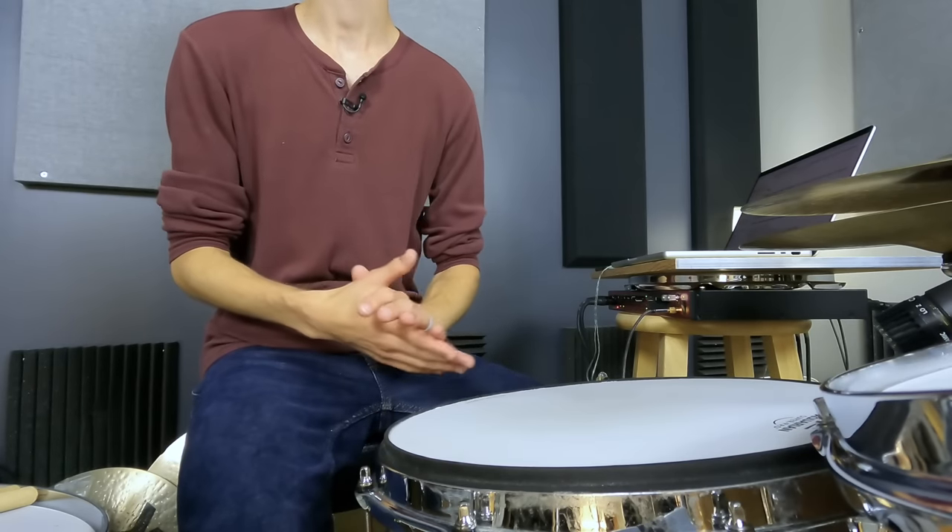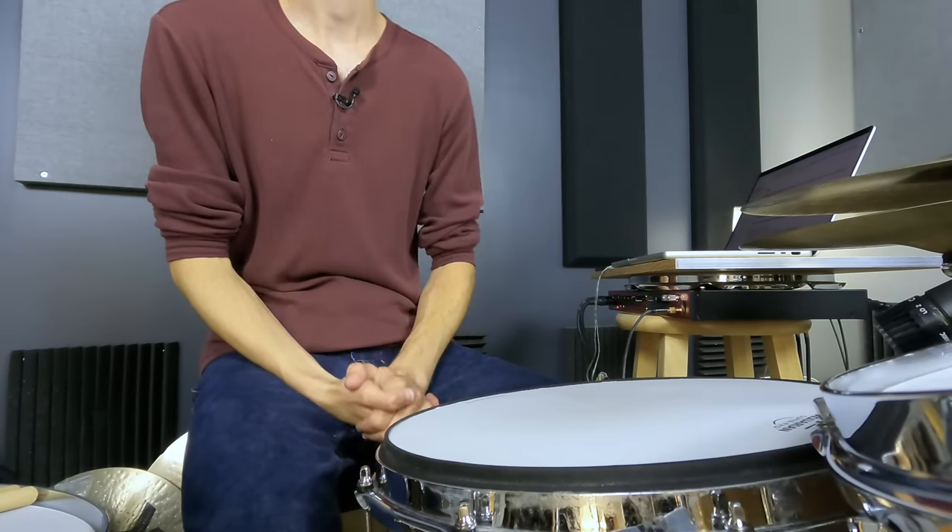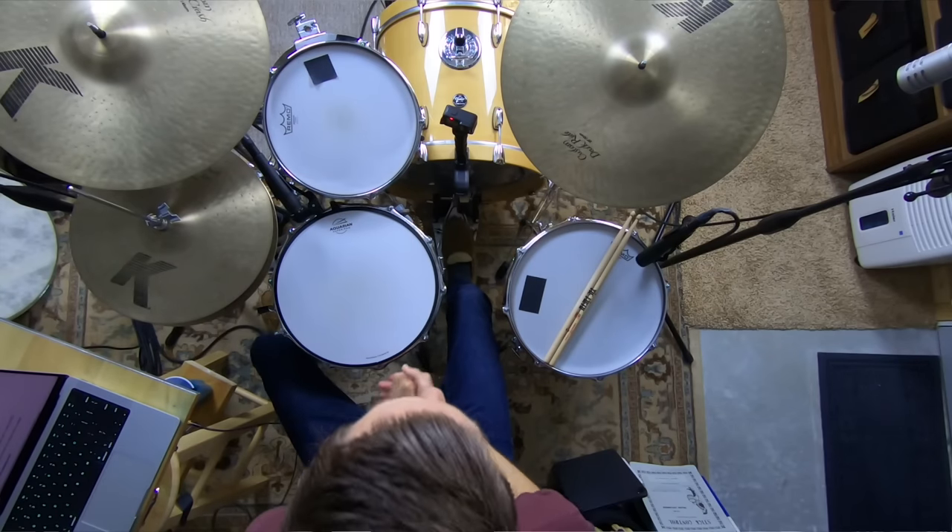I've been there. I remember getting to a point in my playing, probably when I was in college, where I could play a lot of cool stuff. My coordination was pretty good, my hand technique was pretty good, I could play complex and even flashy fast things — but none of it felt good. I started to gain the musical maturity to realize: if I strip it all down and play something really simple, it just doesn't feel that good. There's not really that pocket to it. It doesn't feel danceable, not like Steve Jordan's groove on John Mayer Live in LA.